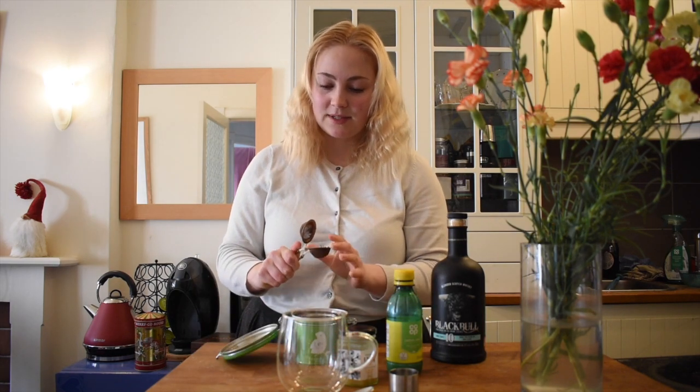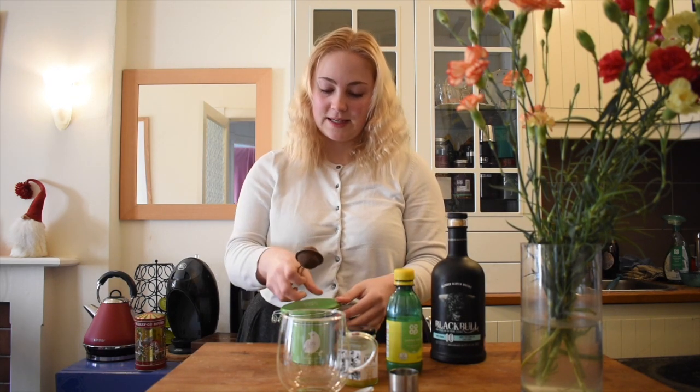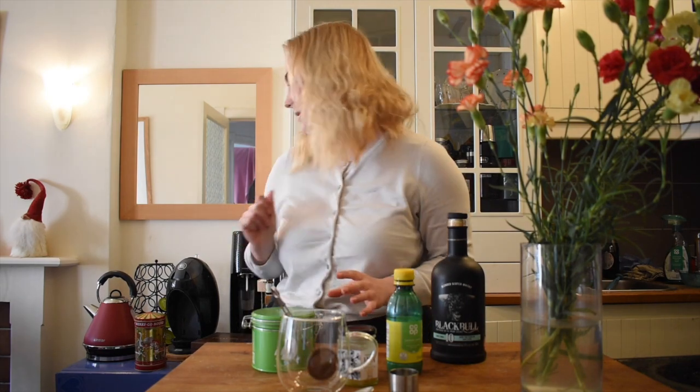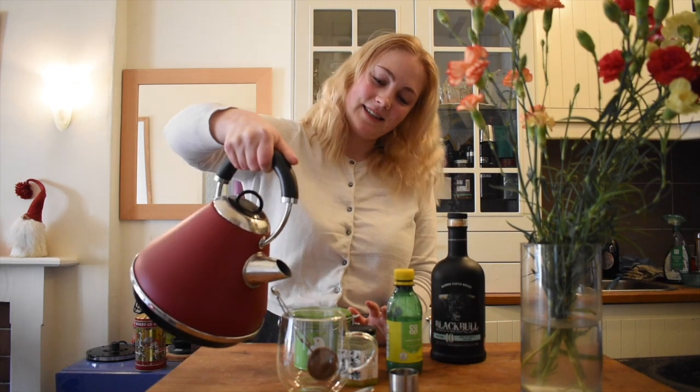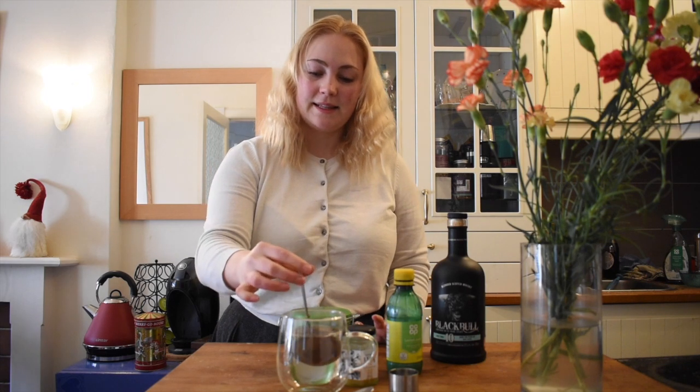This tea is almost out, but you can still smell a little bit of it — it's a white tea and one of my favorites. I need to buy some new soon. I've already prepared my tea water. Sorry if I seem a bit sniffly today. We'll let this brew for a little bit, just get it nice and infused.